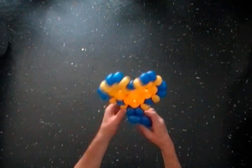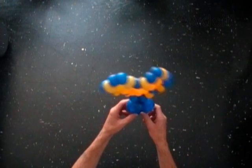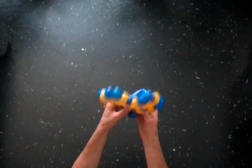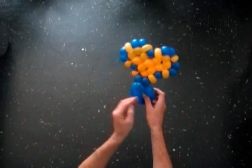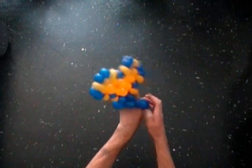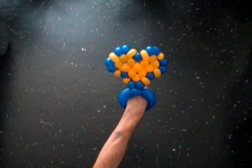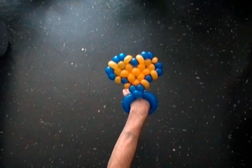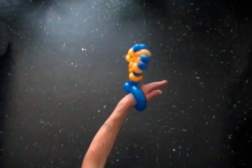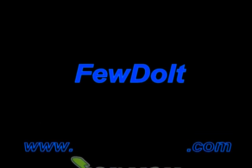You can use the heart as it is, or just as a part of decoration. Here we made the bracelet. Have fun and happy twisting!